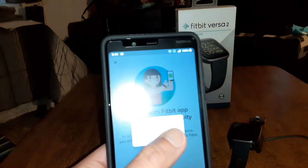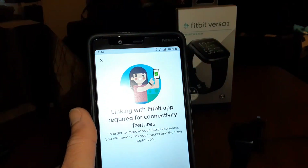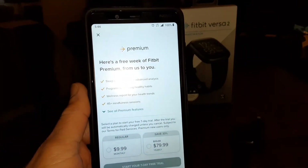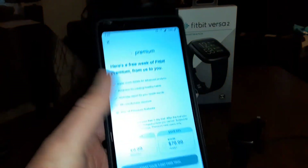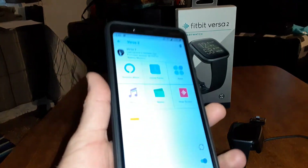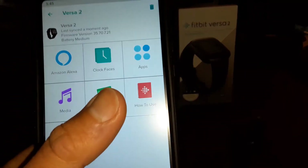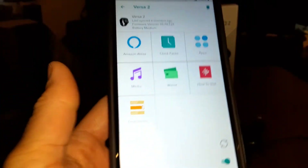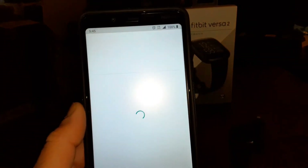Linking Fitbit up — allow. It's linking. If it asks about starting a trial, I'll skip that. Now let's go through the specs: you've got Amazon Alexa, clock faces, apps, media, wallet, how to use, and accessories. Let me guide you through the how-to-use section.